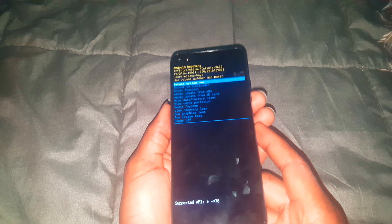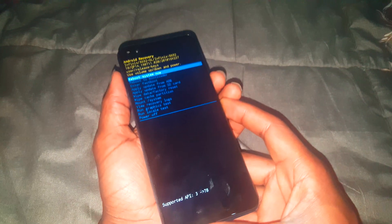Once in the recovery menu, use the volume up and volume down keys to navigate up and down. To accept changes, use the power key. We are going to hard reset the Infinix Note 8, and this process will also work on other Infinix phones.